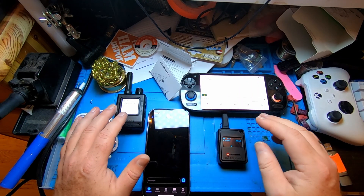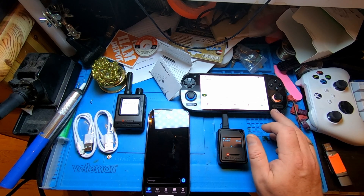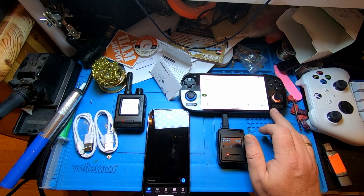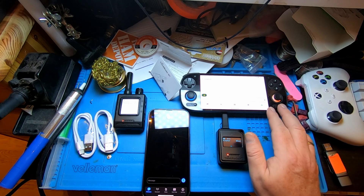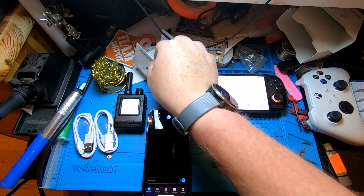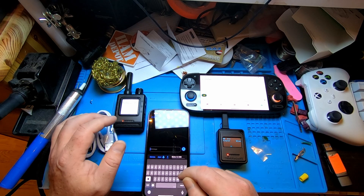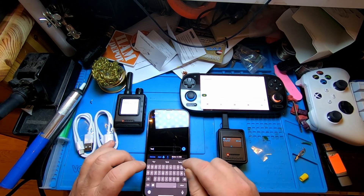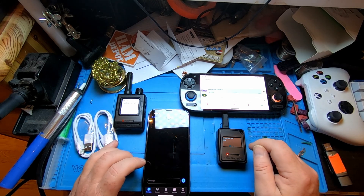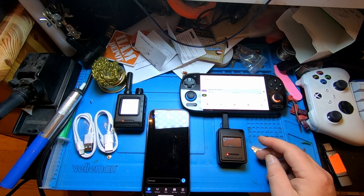I managed to set everything up. The M2 is connected to my Retroid Pocket 5 — it's a portable game console running Android that I've shown in a previous video doing FT8 on. The M1 is connected to my iPhone. Let's see if we can send a message — I'm just going to type 'test' and see what happens. The device beeps a lot.